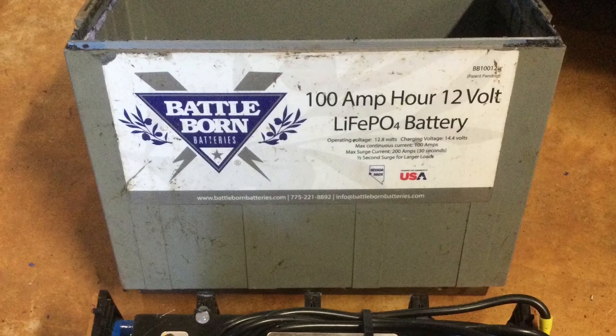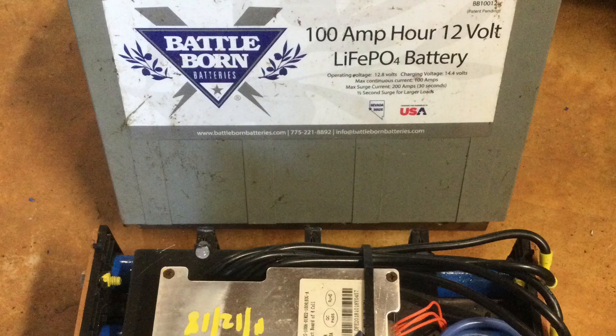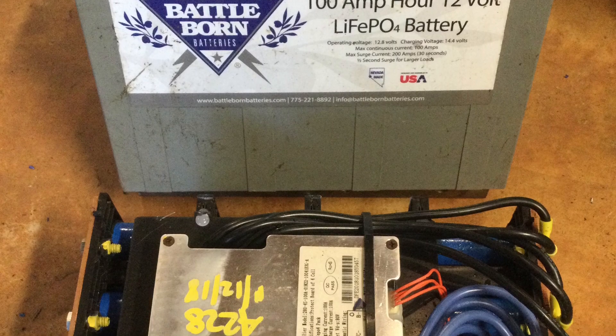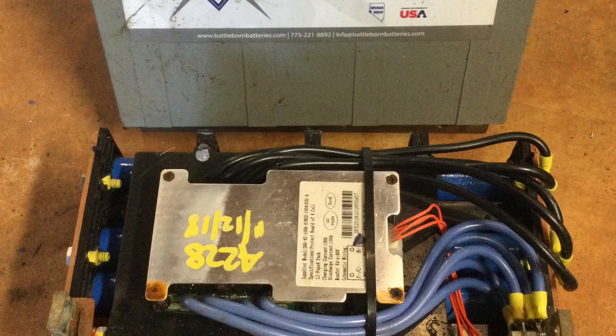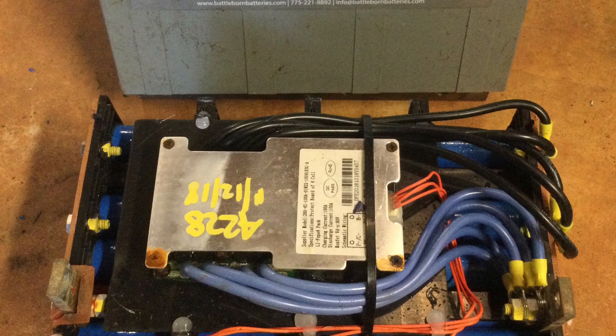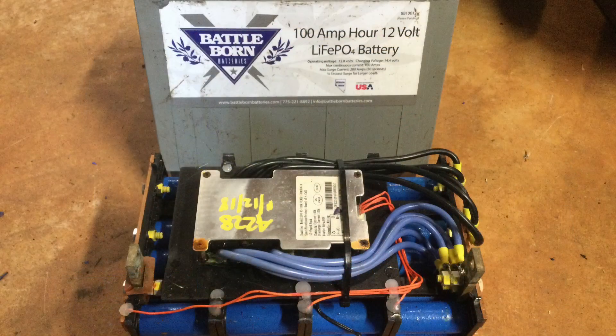I thought I'd post a quick video of my recent autopsy results on a pair of Battleborn 100 amp hour lithium iron phosphate 12 volt batteries that I pulled out of my local dump. Interestingly, the day I found these was the same day that a potential major design flaw was brought to light about these particular batteries.